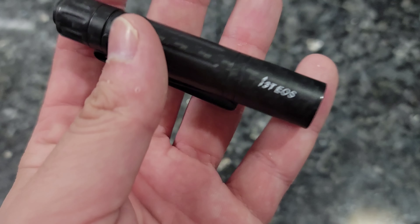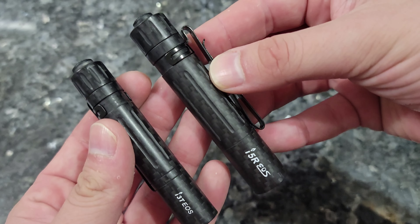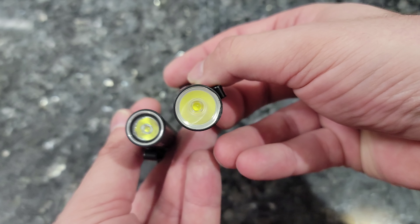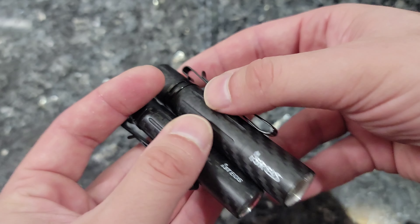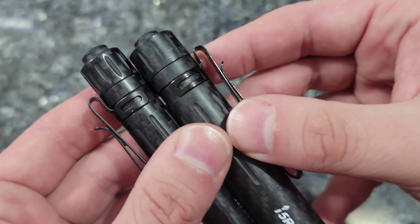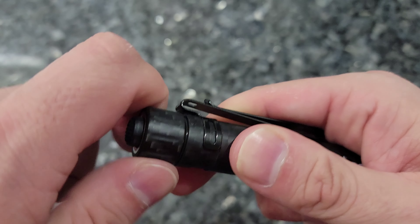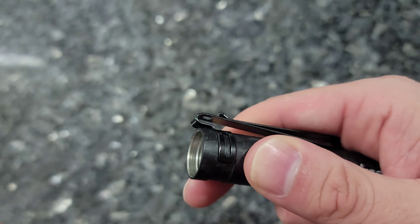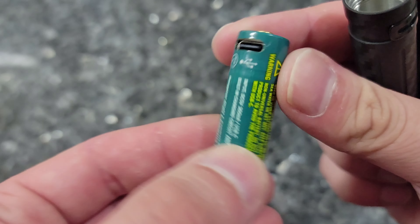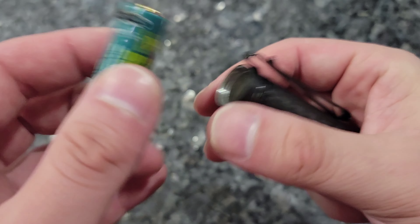Like many of you, I've enjoyed carrying the little brother to this light, the i3t — it's got a lot of pocket time and is coming through the other side very well, not a single scratch on it. But with the new i5R added to the equation, that's the one I'm going to carry, for its bigger, more powerful, higher-voltage rechargeable battery, better runtimes, better brightness — and it's not all that much bigger than the i3t.